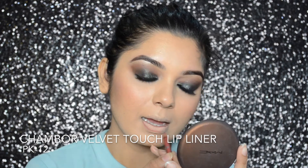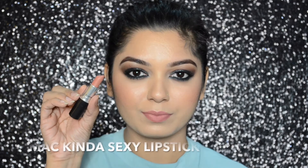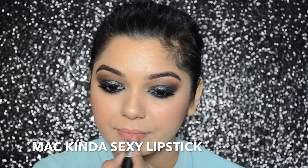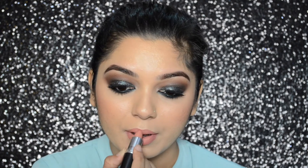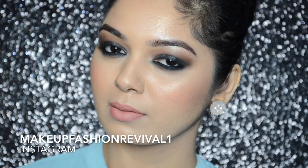To define and fill in my lips, I will be using the Chambor Velvet Touch Lip Liner in shade PK12. For my lipstick, I will be using the MAC Kinda Sexy Lipstick, which is matte in texture. These two together create a very good combination. Then I will be setting my makeup with MAC Fix Plus — and that completes the look!